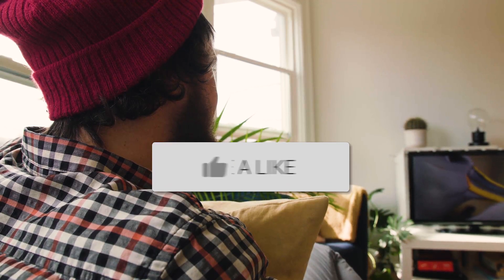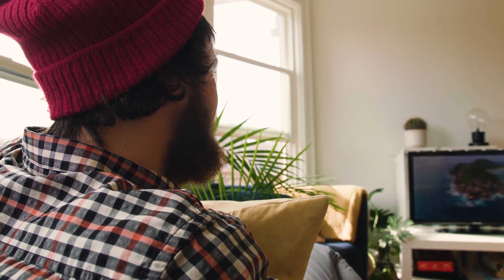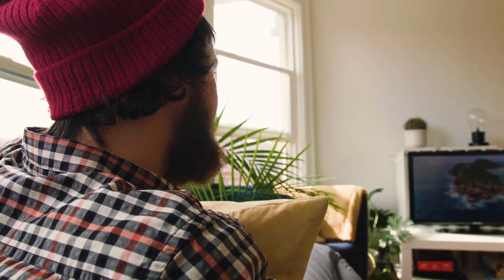Hopefully this video was helpful for you. If it was, go ahead and throw a thumbs up on it and subscribe to my channel. I make tech videos all the time, and I would love to have you back in the next one. Take care.